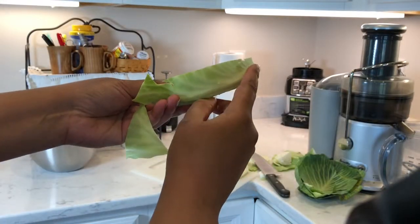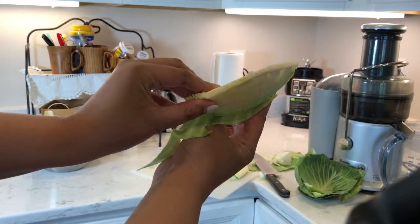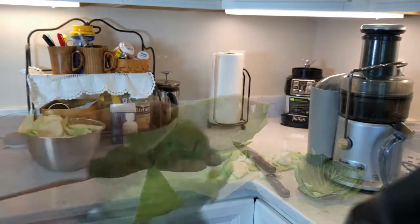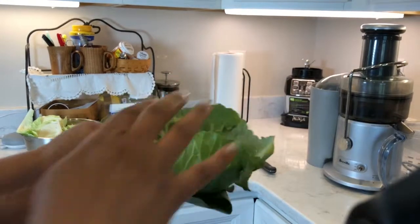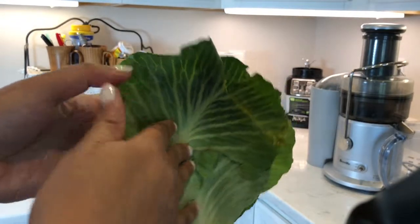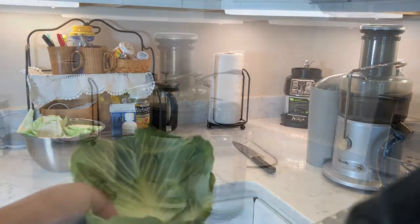This is about the size piece of cabbage I use for the juicer. I save the outer leaves for fermenting — I'm fermenting some vegetables, so I use those for the fermentation.